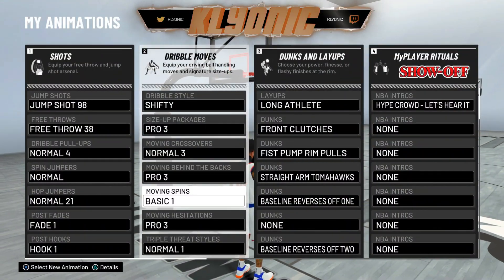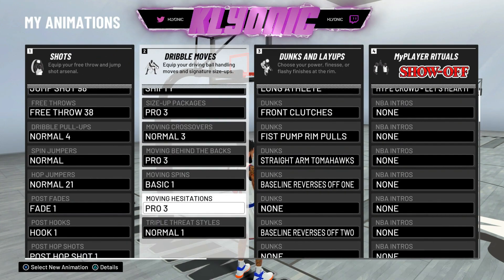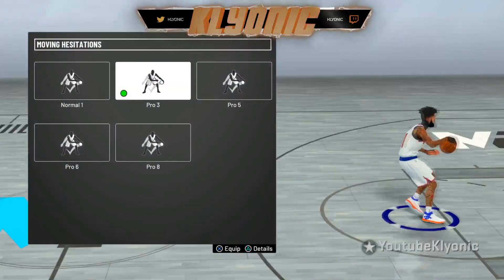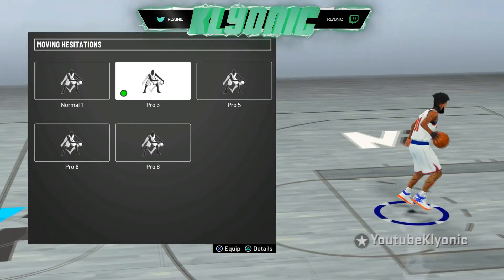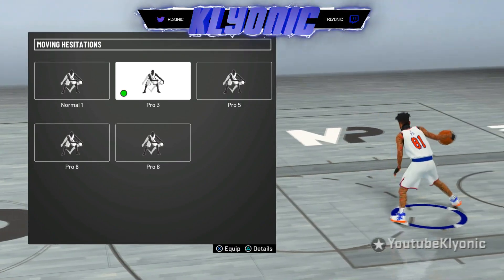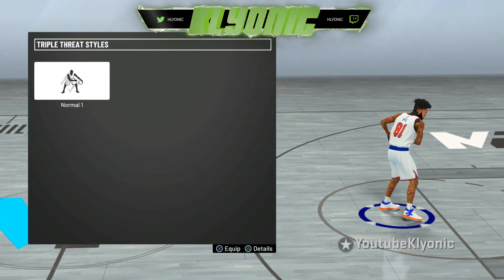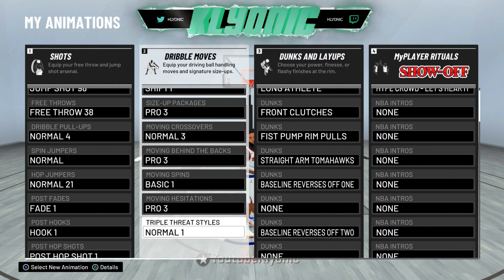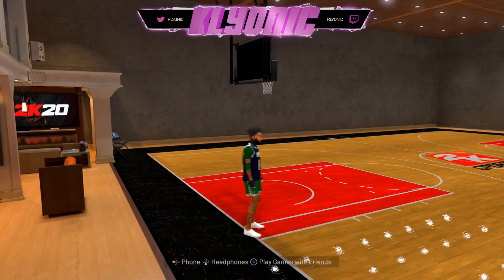Basic spin is the one where people ask how you do that spin back — you just go in between the legs and tap the bottom with your analog stick, not hard. For moving hesitation, Pro 3 is definitely the best; Pro 5 is good for ISO too but you can't cancel out of it, so I recommend Pro 3. For triple threat style, I'm not totally sure on the best one, but I think Normal 5 is good — I think that's what Ticino uses.